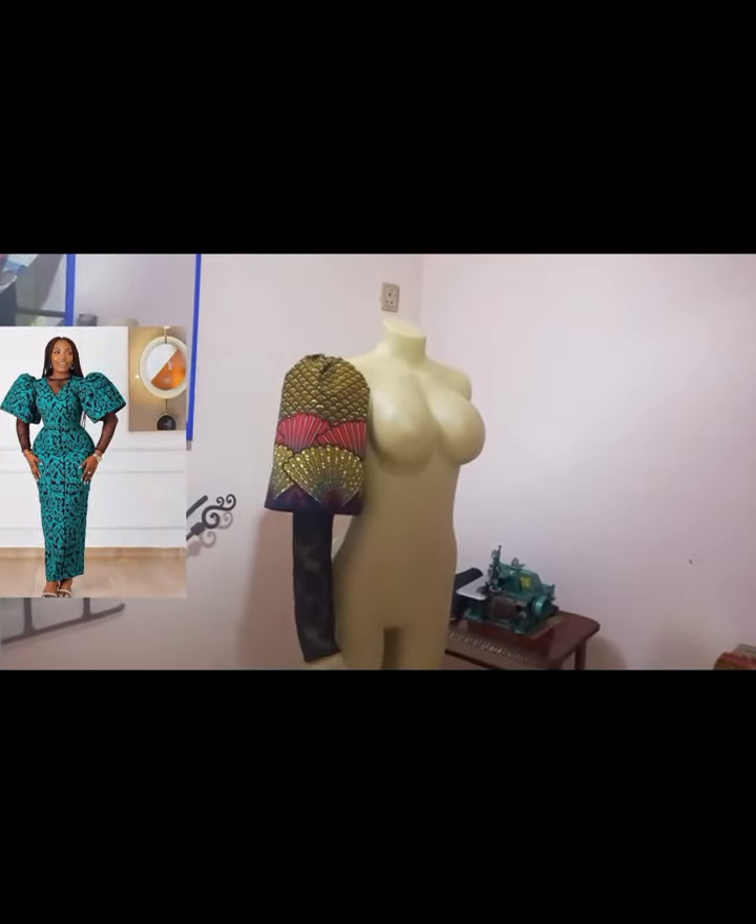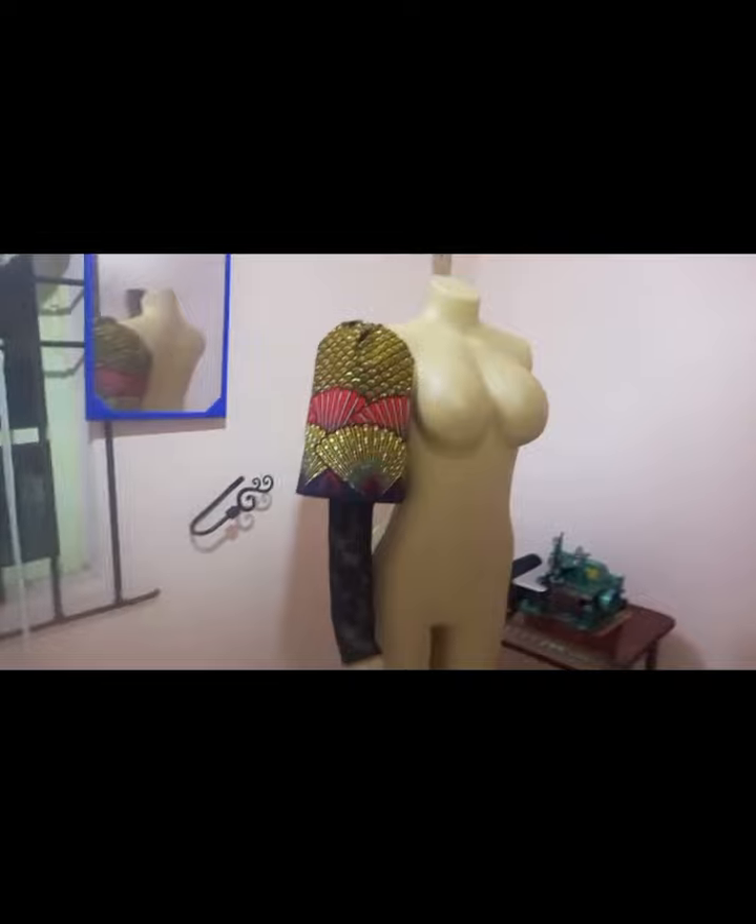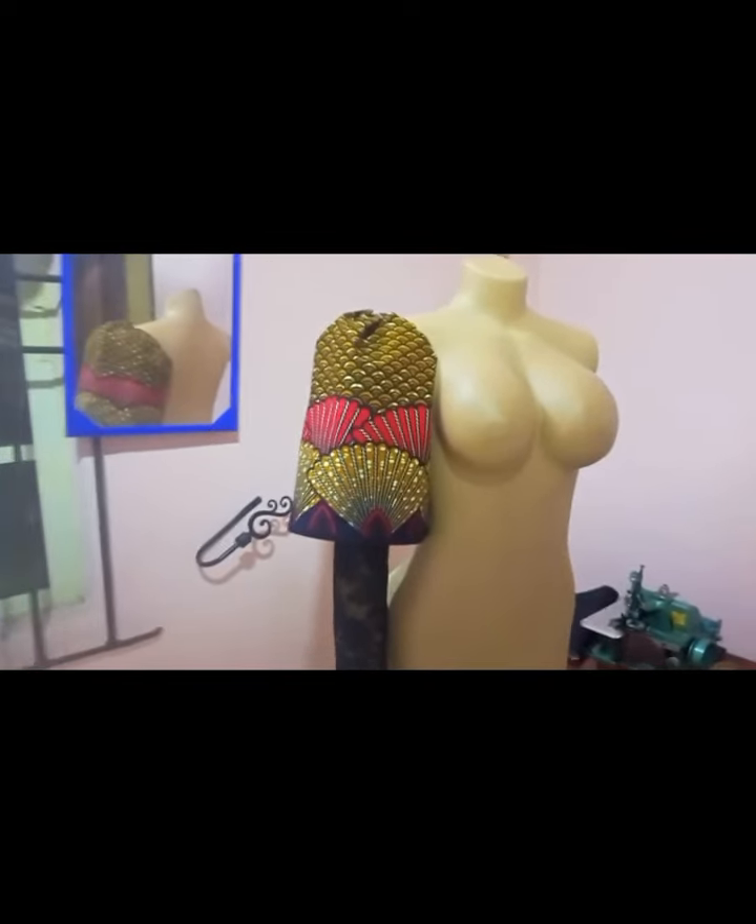Hello everyone, welcome to my channel. We'll be learning how to make this standing sleeve in this few minutes tutorial — few minutes because it's not time-consuming.